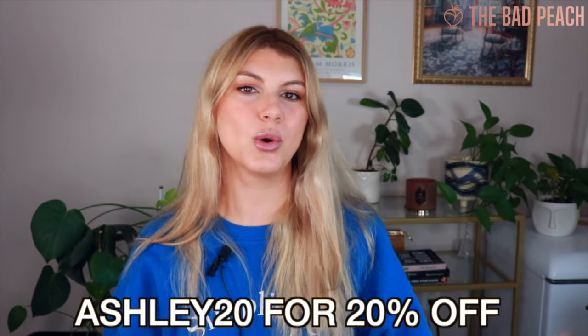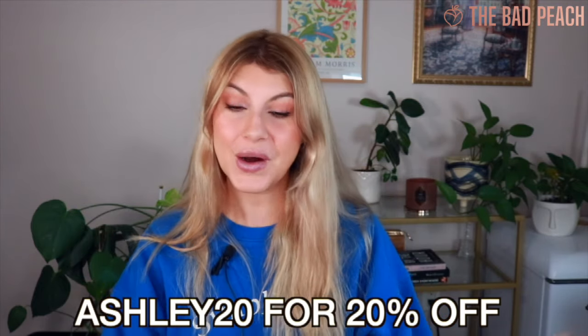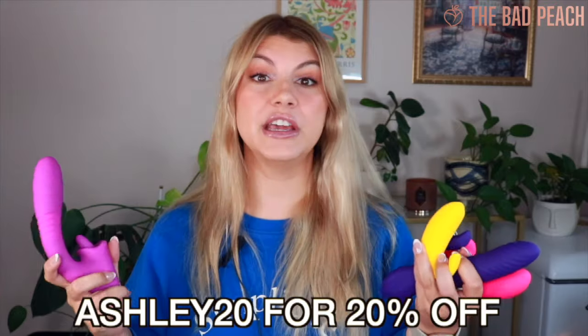I will have all of these toys and my first initial test of them on my OnlyFans and Fansly. That is everything from The Bad Peach. If you want to get 20% off your order, use the code Ashley20 — I don't make anything from it, it is just money-saving for you. I am really excited about these. I'm going to end the video here so I can go test them out — I'm a dedicated, selfless reviewer. Thank you so much for watching and thank you to The Bad Peach for working with me. Check out more of their toys on their website and I'll see you all very soon — bye!